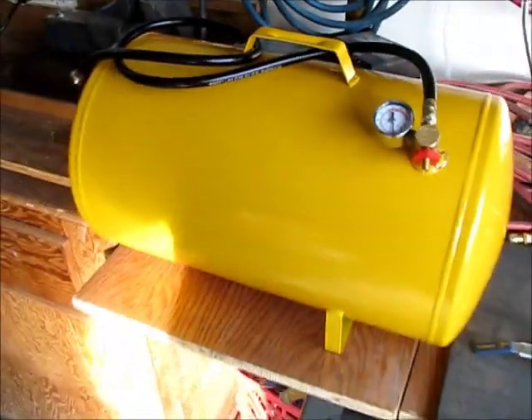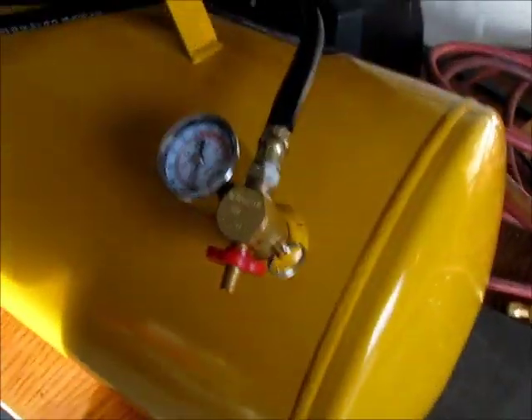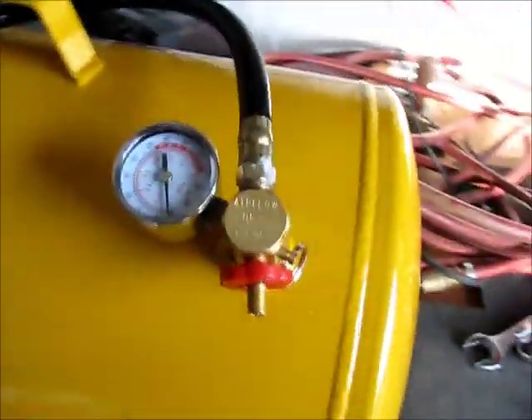I needed an air tank for a school project, and I went out and bought this air tank because it's on sale. I was taking a look at the hose and the little manifold that they come with, and I don't like it. I don't like that it has this little knob, and I don't like how they want you to fill it through a Schrader valve and whatever else.